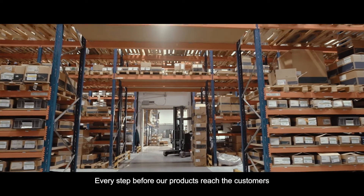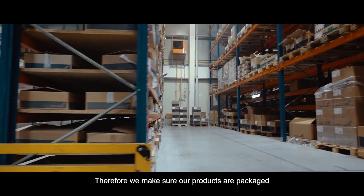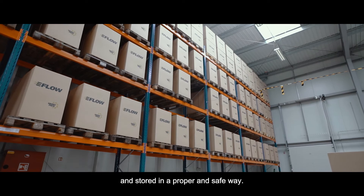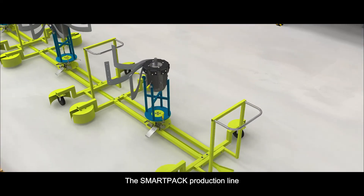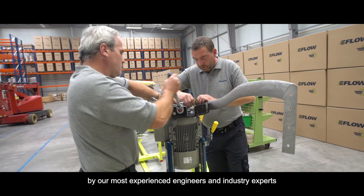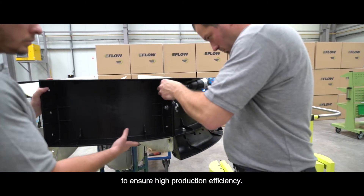Every step before our products reach the customers is important to us. Therefore, we make sure our products are packaged and stored in a proper and safe way. The SmartPak production line was designed and built by our most experienced engineers and industry experts to ensure high production efficiency.